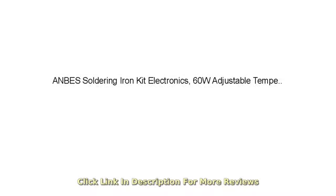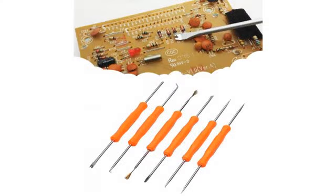This soldering tool kit has everything you need included. I got this for my daughter as she is quite an electronics wizard.